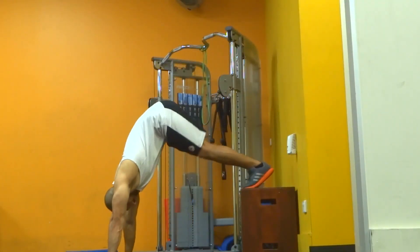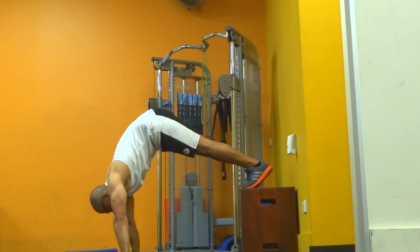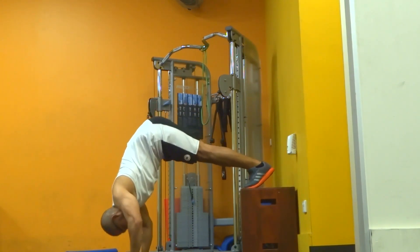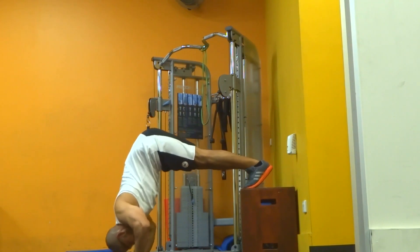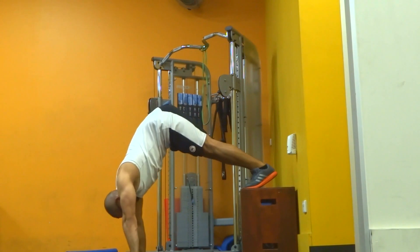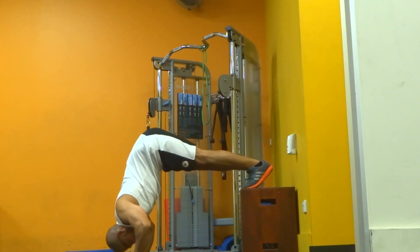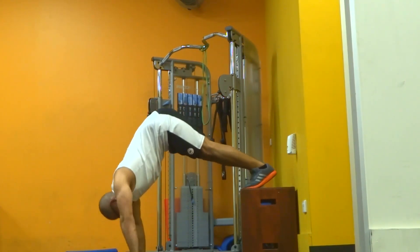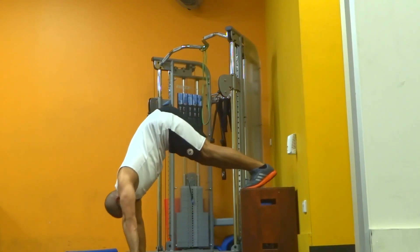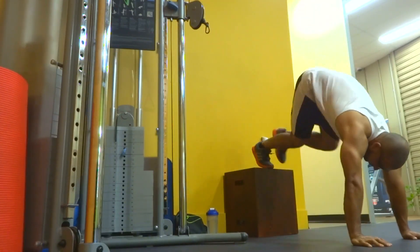Now moving on to pike push-ups — one of the best exercises for your shoulders, and if you want to do handstand push-ups in future this is the fundamental exercise for that. When I started this program I could not do one repetition and I thought I was going to fall on my face — it was that hard for me. But now, nearly at the end of this program, I can easily do 10 repetitions, which is very good. The only thing I need to do is move my hands closer to my feet to make that perfect 90 degree angle. For this exercise I did three working sets with 10 repetitions.